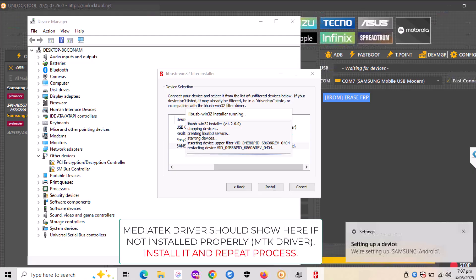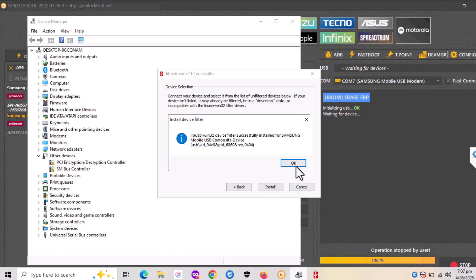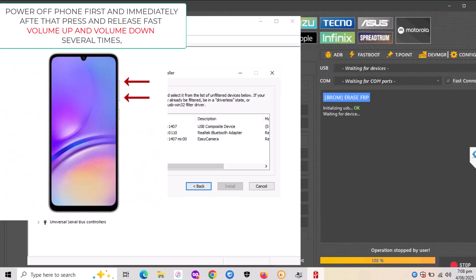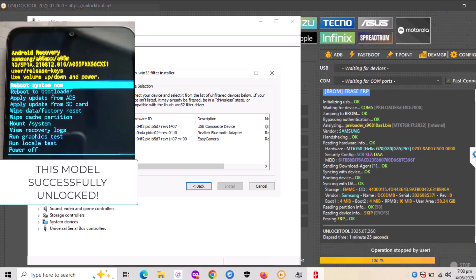Now the phone is at the welcome screen. Hold power, hit power off, and after that press volume up and volume down several times on the phone so it will go into broom mode. The process runs pretty fast and will not take long. You will see 'Erasing FRP' on screen.